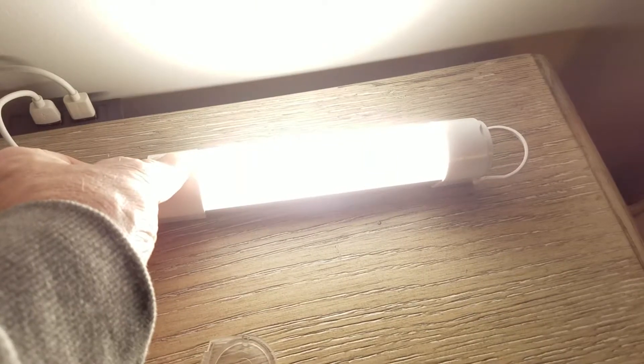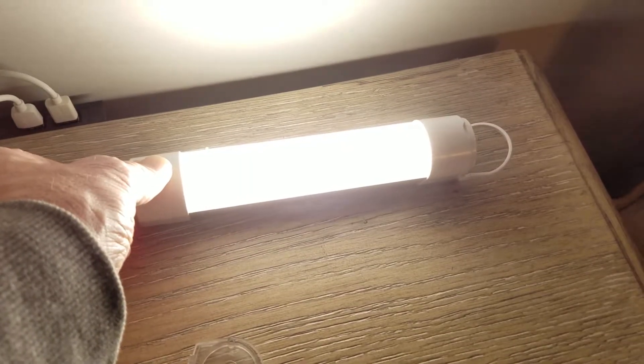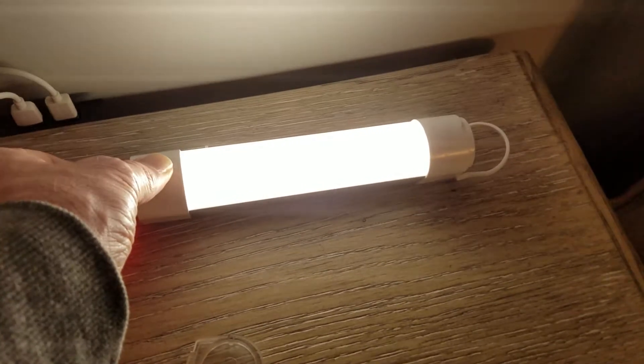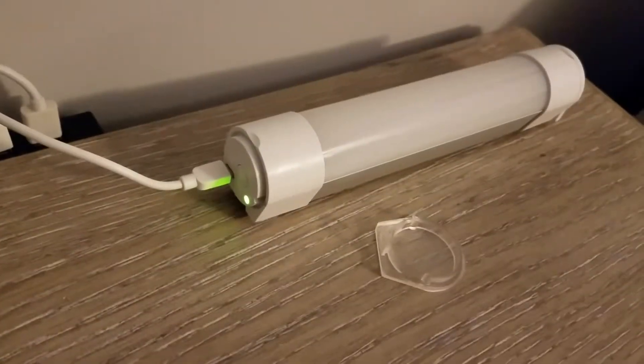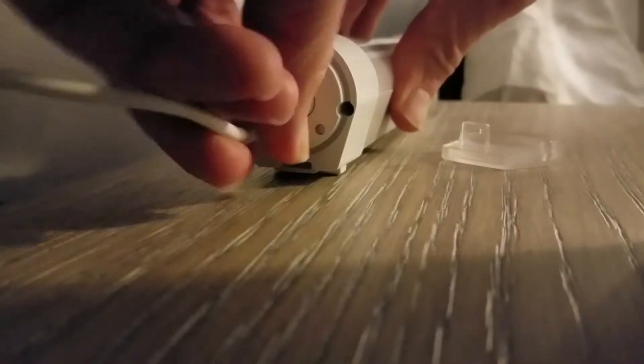You should know that while it's charging, you can still use the light in all three of its settings — so in essence, you can use this as just a lamp. Once the light goes green, we are ready to unplug the unit and put it to use.